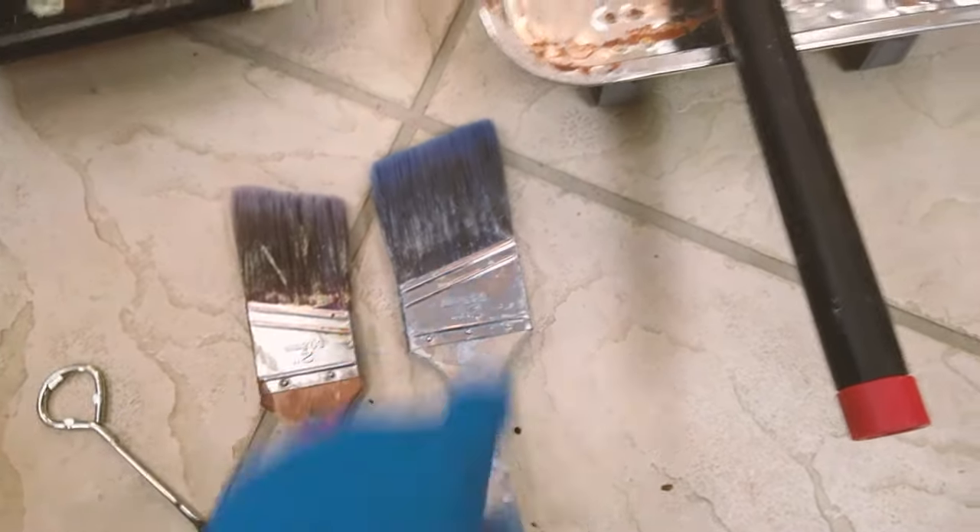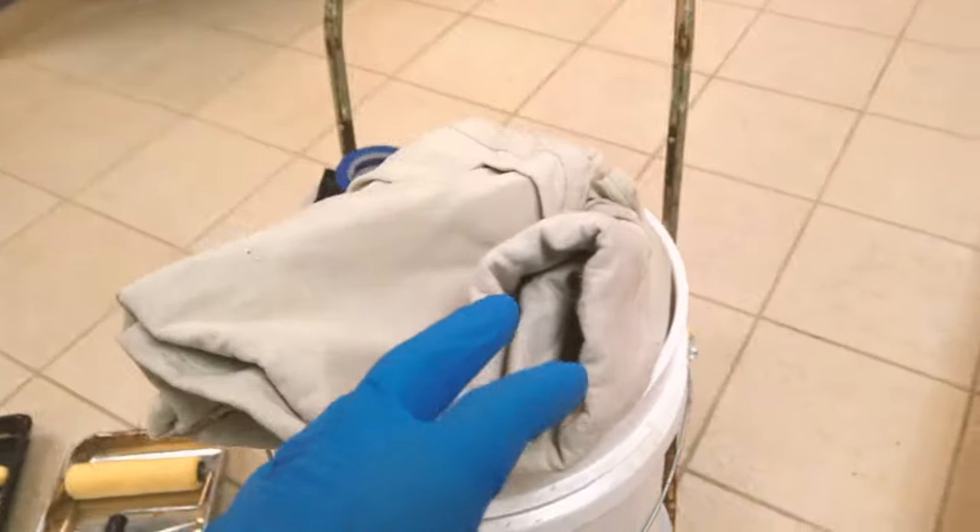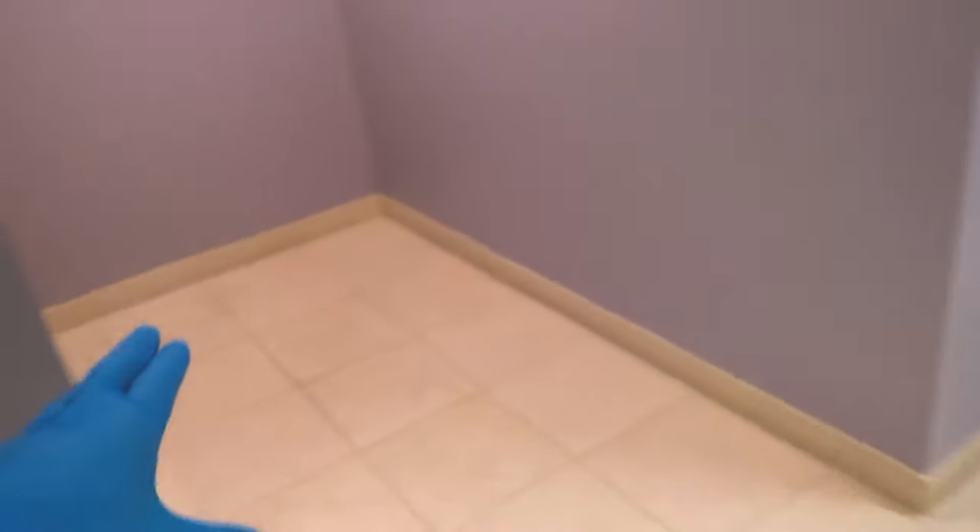The first thing I recommend is go ahead and lay down your drop cloth wherever you're going to work. For example, I'll lay it over here and start getting this wall done — considering it's open there's not much cutting to do. Spread it all over the floor, make sure you cover everything entirely, and as you move down just go ahead and move it along.